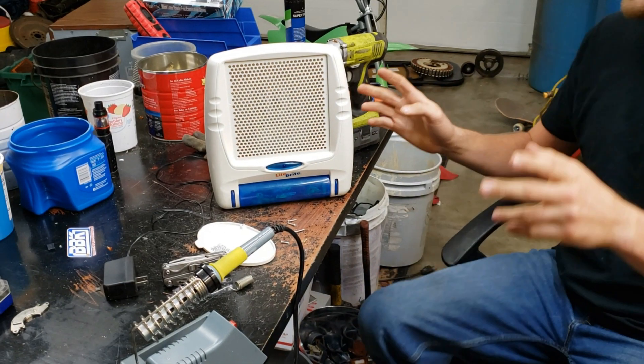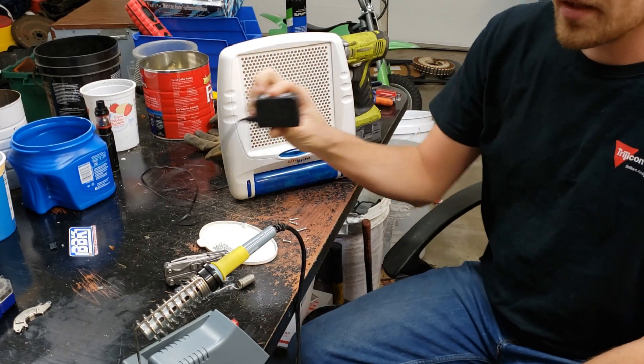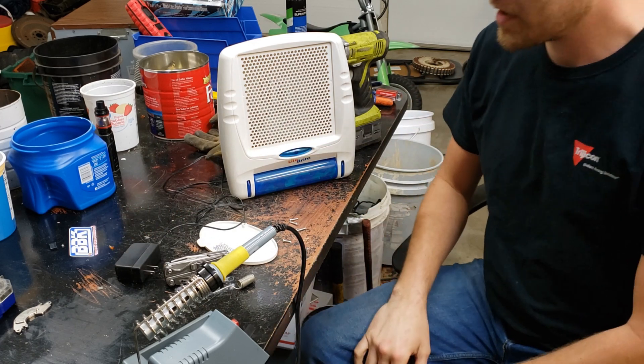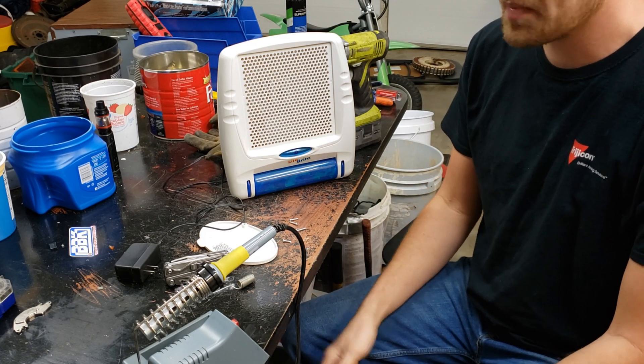In this video we're going to go over how to convert an object that takes battery power into using an AC adapter. That way you don't have to constantly buy batteries. This comes in super handy with things like Hot Wheels tracks that kids use a lot, because those batteries get expensive.